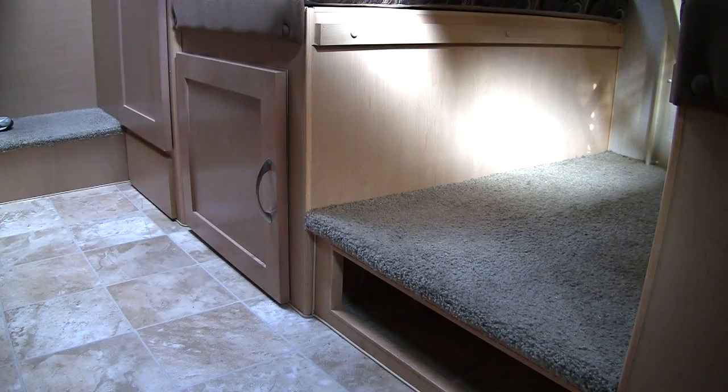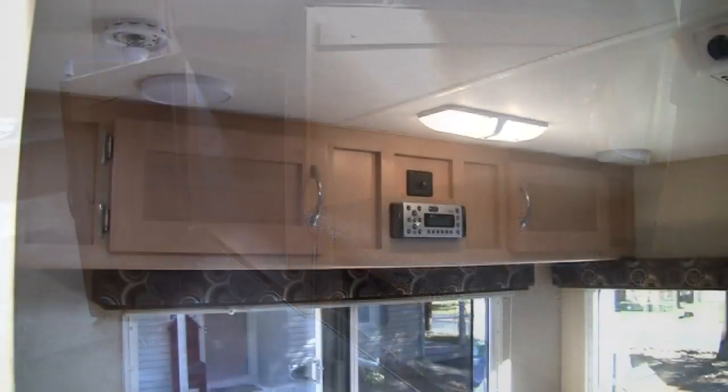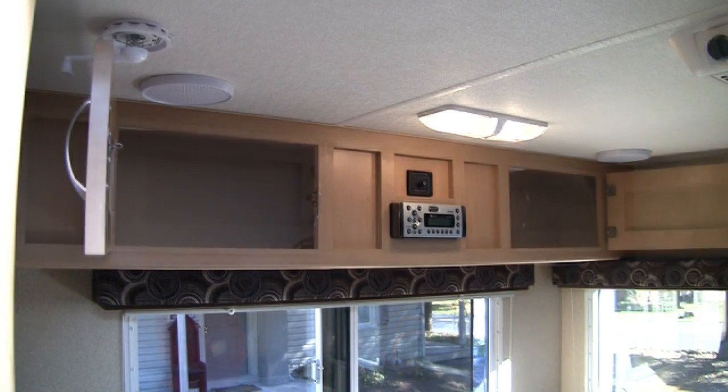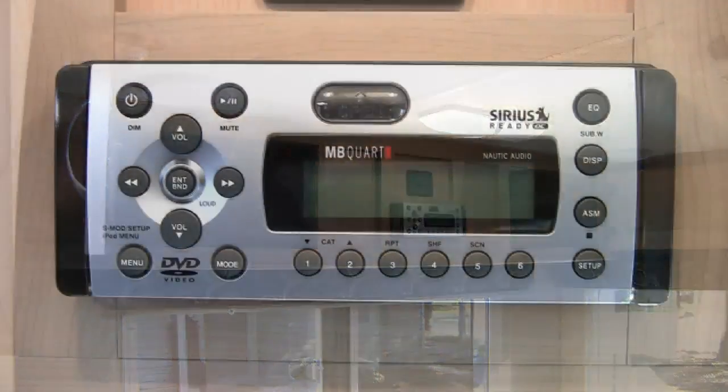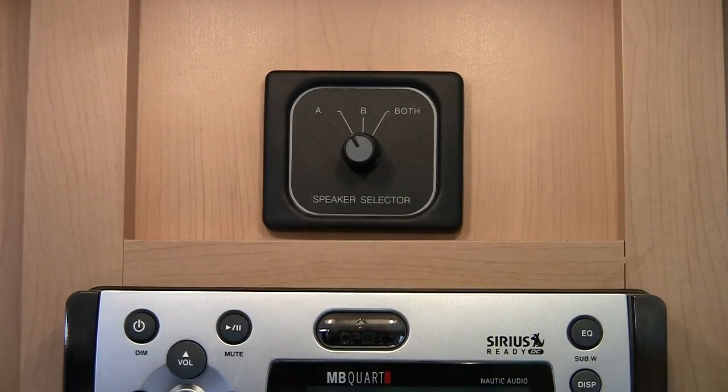Under one side of the dinette is a large storage compartment. We also appreciated the space under the dinette table — we put our shoes there. Above the dinette is more storage and the optional MB-Court CD/DVD Sirius radio entertainment system. Above the entertainment system is a selector for the inside and outside speakers.